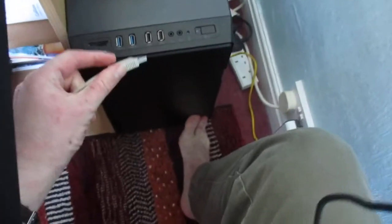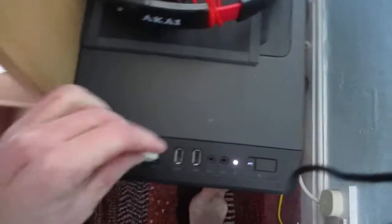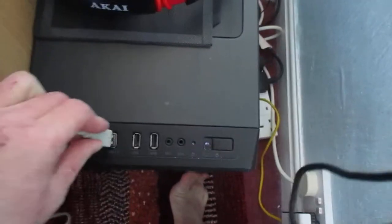Here is the USB itself. This works for my keyboard. For other keyboards, it may be a MIDI cable. But for me, it's a USB. You plug it in like such.